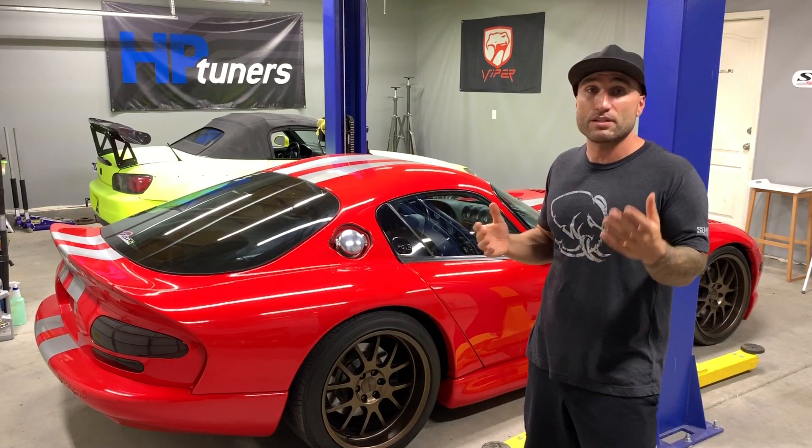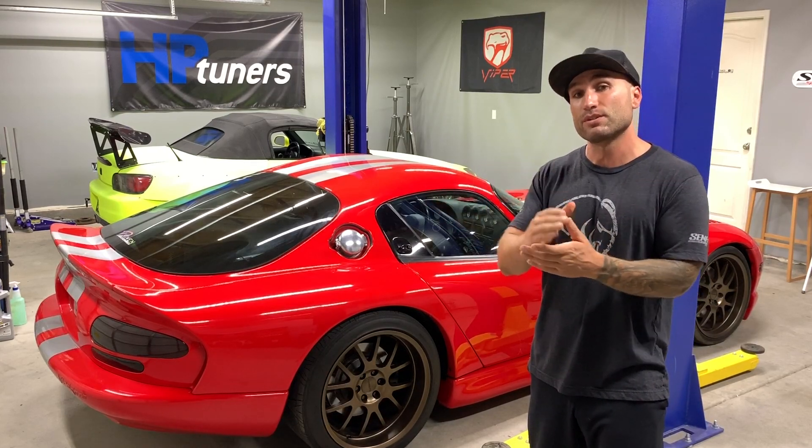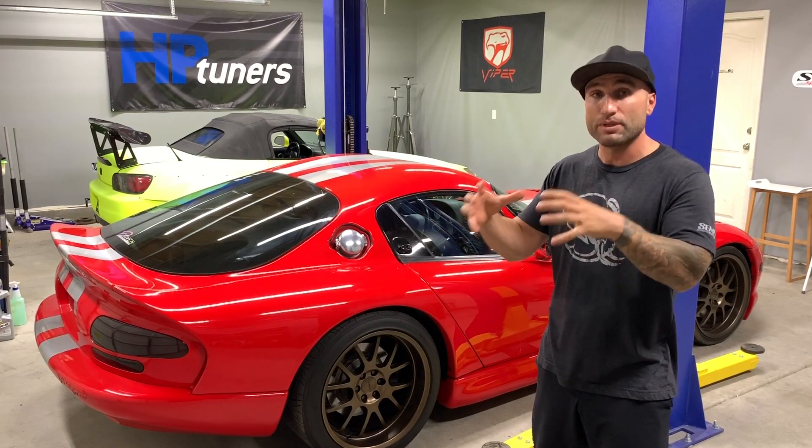That pretty much summarizes the mods for the truck. You will see a few different videos of how fast we went from 0 to 60 at the drag strip under optimal conditions with a grippy track surface.